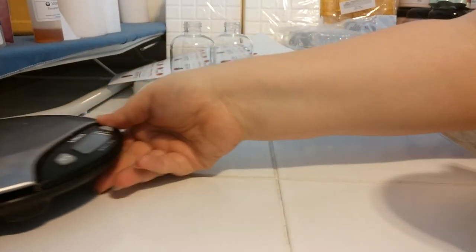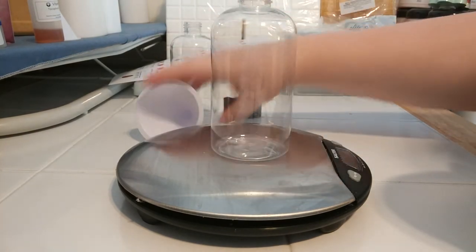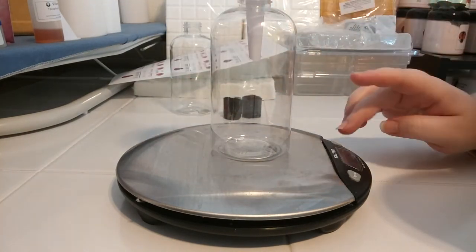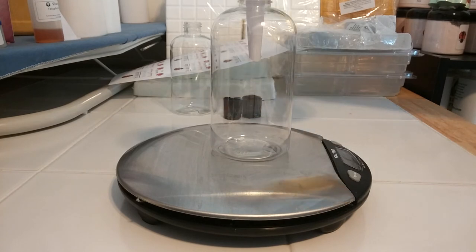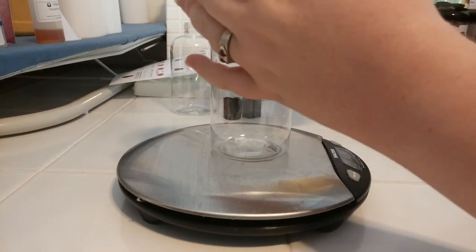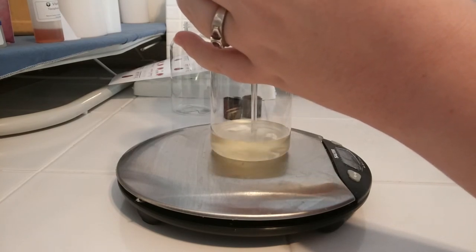We're going to run the scale back. We're going to take one of our bottles, put it in our funnel, and zero out the scale. It smells so good, you guys — I love it! We're just going to pour this right into our funnel and weigh out eight ounces. There's four... six and a half... seven... and eight.